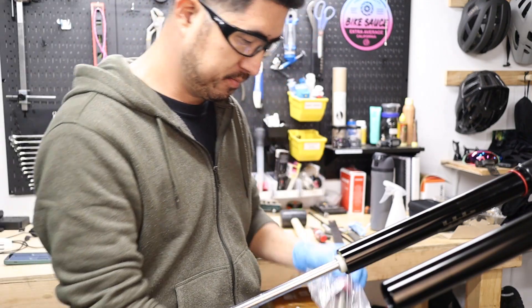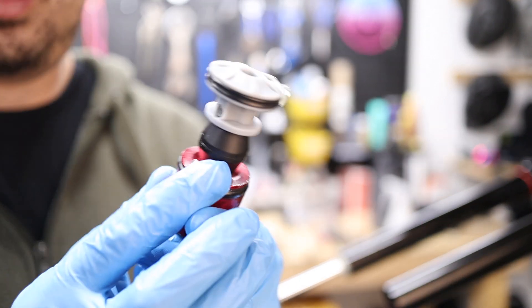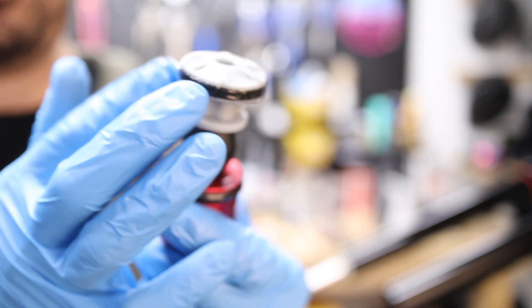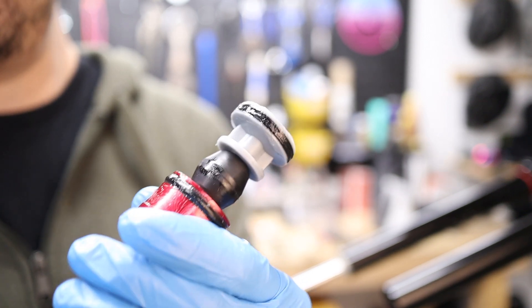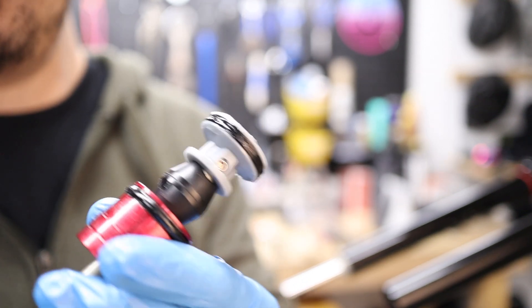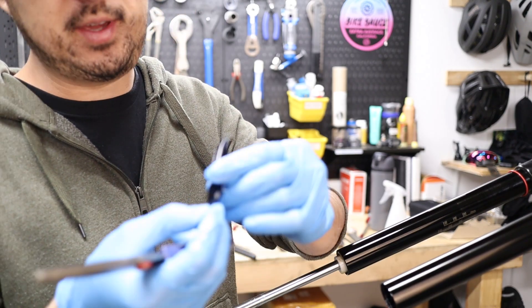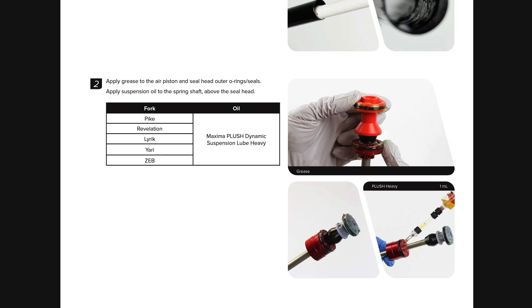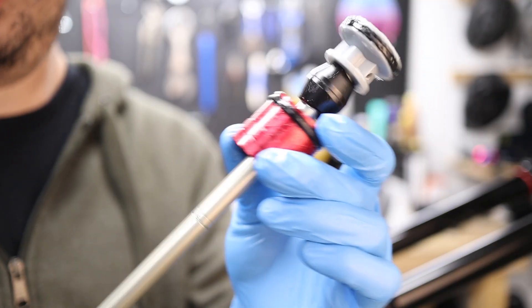Next we're going to open up the new spring. To prep the new spring, we want to get grease onto the contact points with the inside part of the stanchion — that's going to be the o-rings on the piston and the seal head. We also want to apply a little bit of oil to the spring shaft. The manual calls for Maxima Plush heavy; I've been using the heavier weight Fox float fluid for this part of the application and it seems to work really well. The manual calls for one milliliter — it's really just enough to coat the air spring shaft.